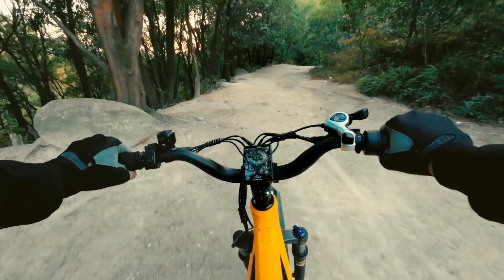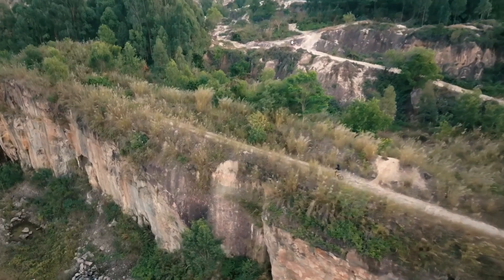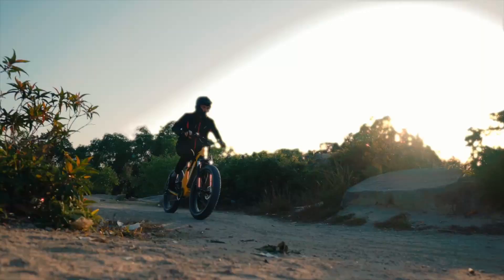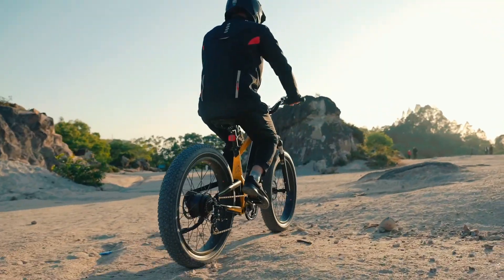It makes sense that the Magicycle Deer is described as an SUV e-bike, since it looks like it was designed to fill the role of several different use cases. The bike comes in two different frame styles — high step and step through — with the standard 26x4 inch knobby fat tires and front and rear suspension, so it should be ultra smooth while commuting on paved roads or riding down bumpy dirt trails.